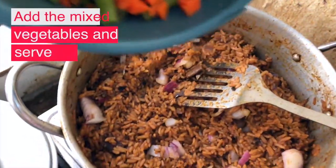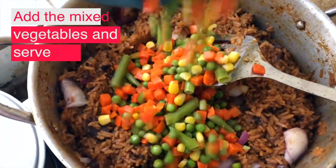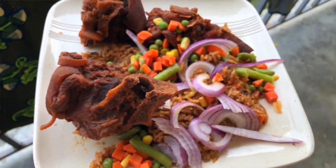Finally, our jollof rice is ready. Now I'm going to add the mixed vegetables and then serve ready to eat. Come on, join me.